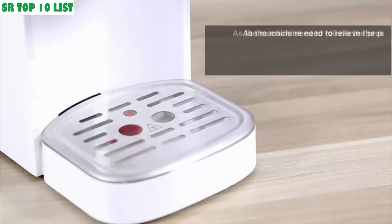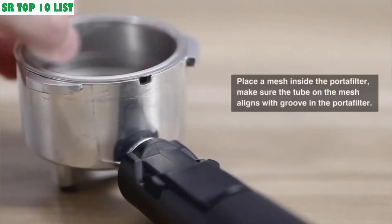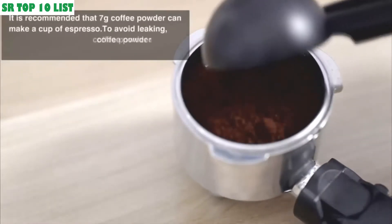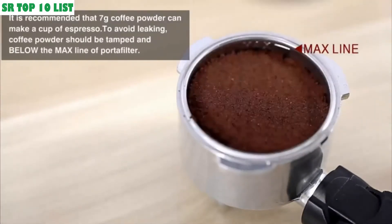It comes with three buttons at the front for easy operation: one for a single espresso shot, one for two shots, and one for manual. There is a heated metallic plate on top of the machine that keeps your cups warm, preventing the coffee flavor from being affected.